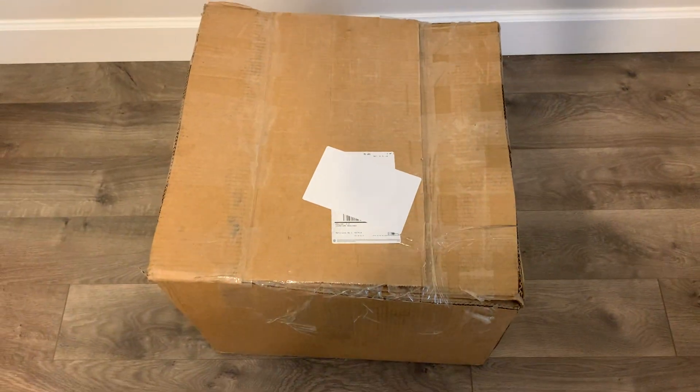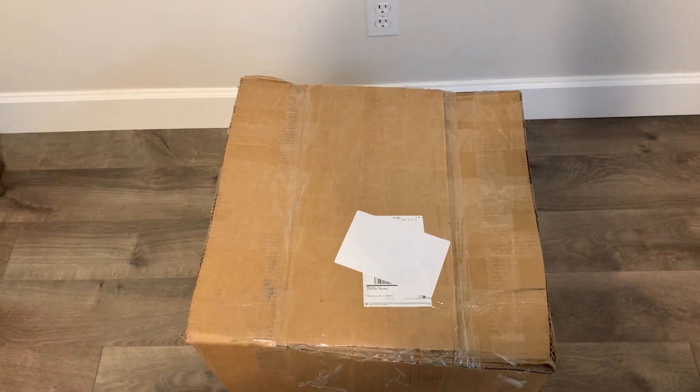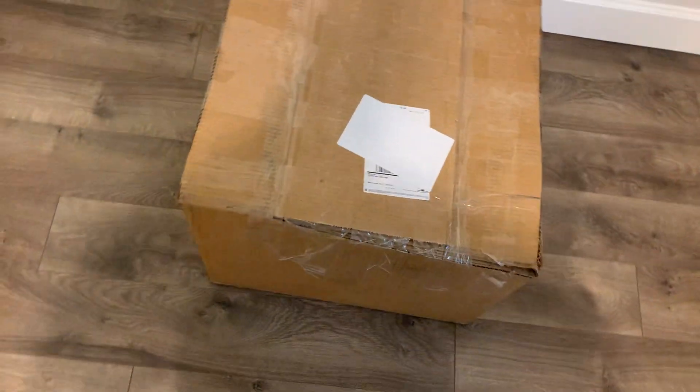Hi guys, I bought 101 logic boards of a 2011 A1286 MacBook Pro 15-inch and it came out to 48 pounds. I bought this stuff on eBay. Let's see what we received — a lot of logic boards.